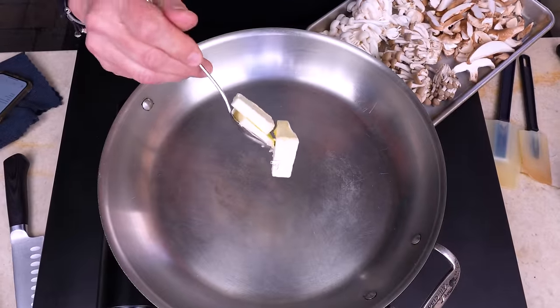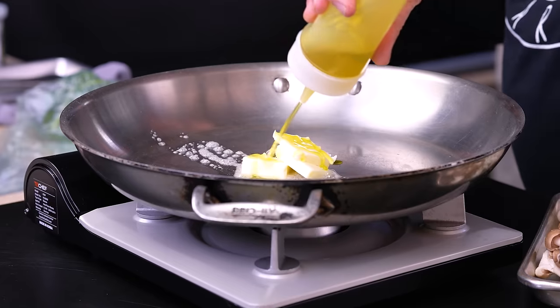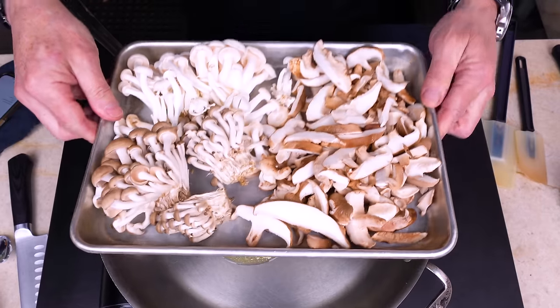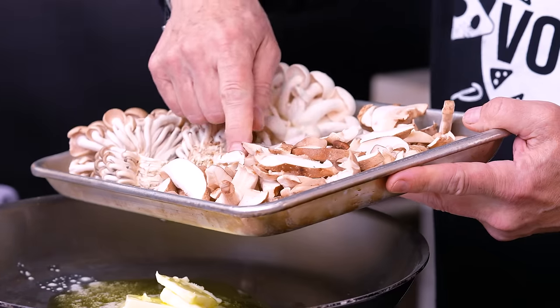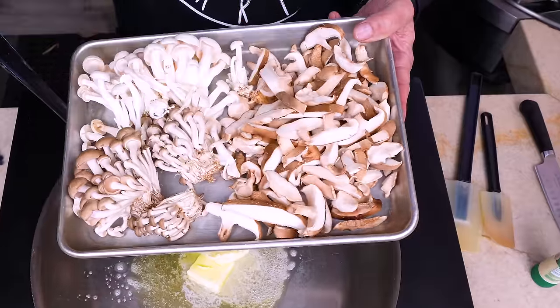We start with the mushrooms and have a selection for you. We'll start by putting three or four tablespoons of butter in our pan and a good glug of olive oil. And while that begins to melt, let's look at our mushrooms. These I think you would recognize as shiitakes — love them, they're my fave.